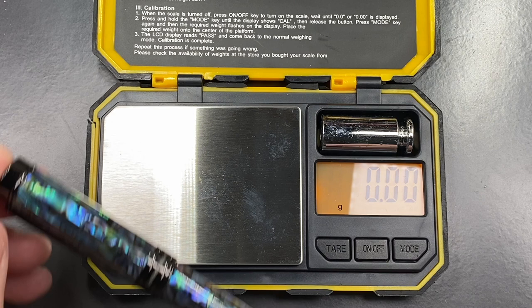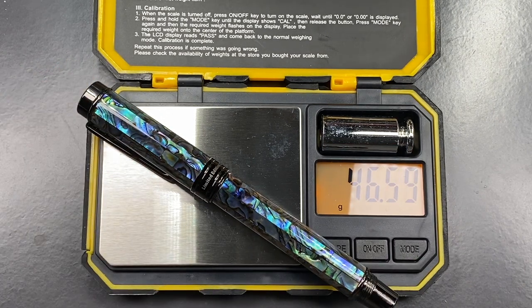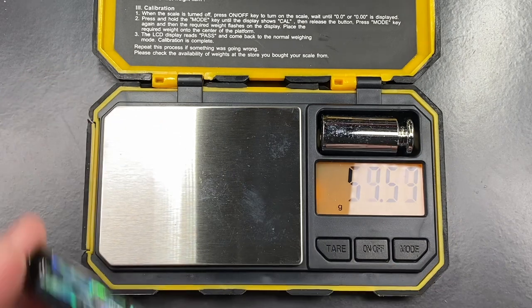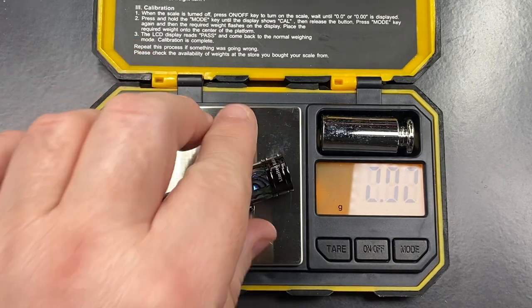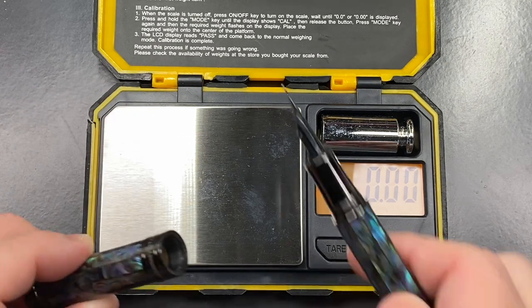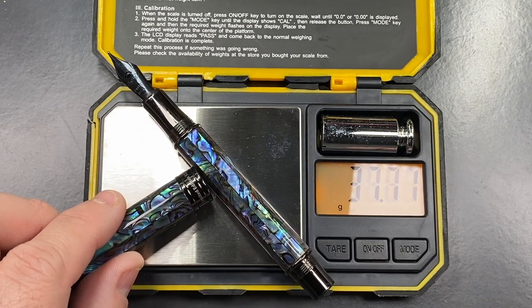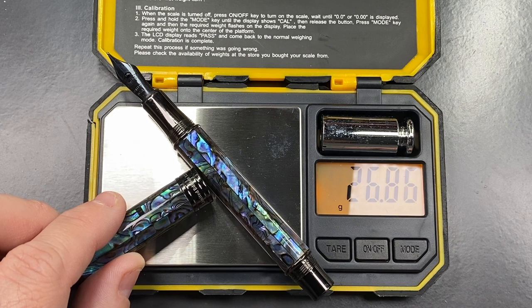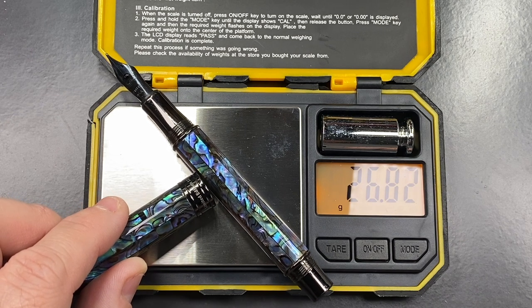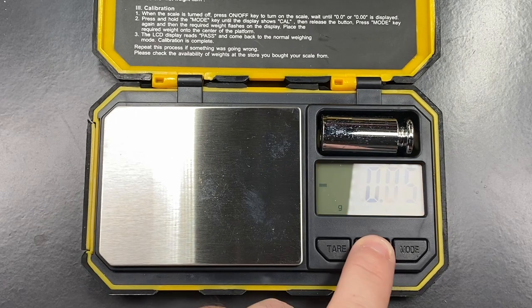For the weight check — this is a metal pen, so it's a heavy one. The total uninked weight is just over 46 grams. The cap weighs just under 20 grams, and the body weighs just under 27 grams. It is still quite a weighty pen.